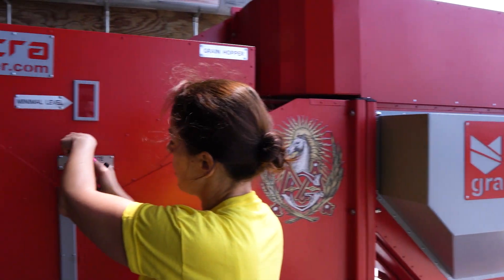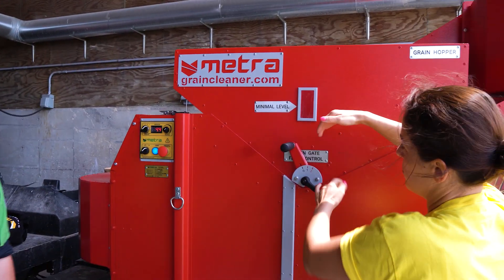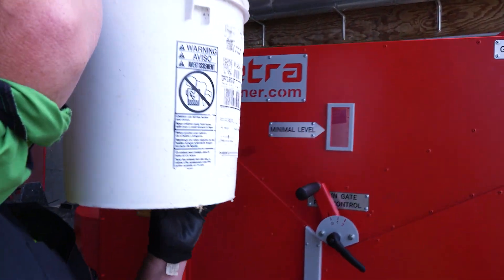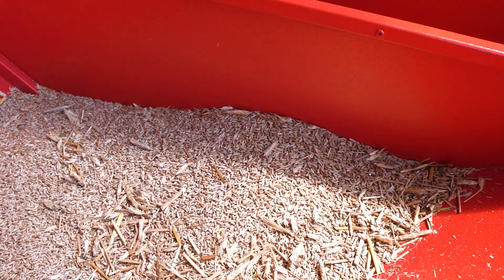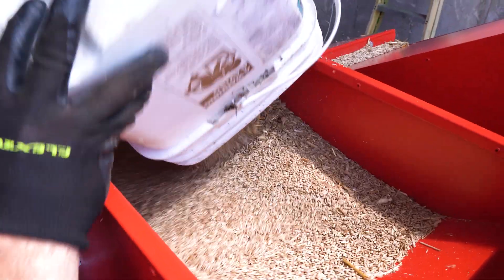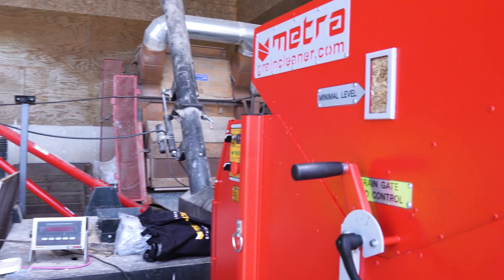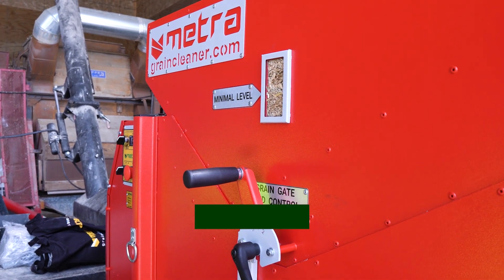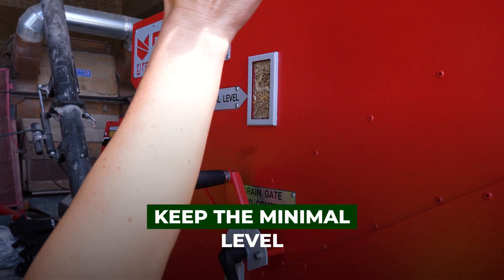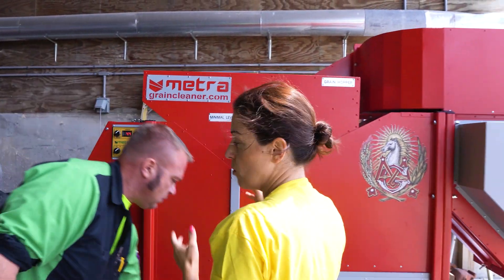Here we just loosen it up and then we move it. That opens the gate and lets the hopper start feeding the machine into the cleaning chamber. So when we do the constant flow, we want to keep them at a minimal level. Sometimes people add extensions for the hopper so they don't have to babysit the unit.